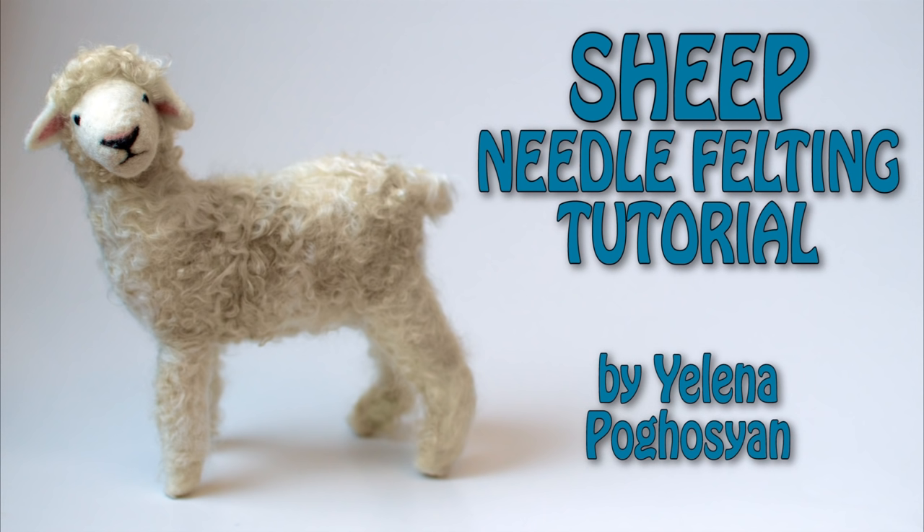Hi, my name is Lina. In this tutorial I will show you how to needle felt a sheep.